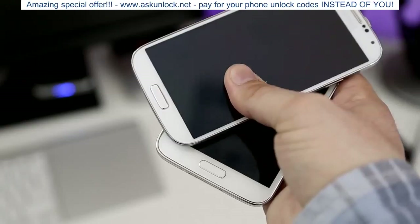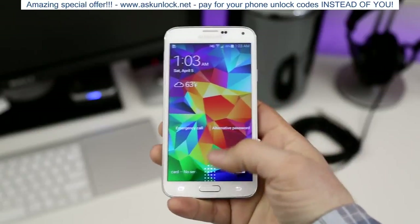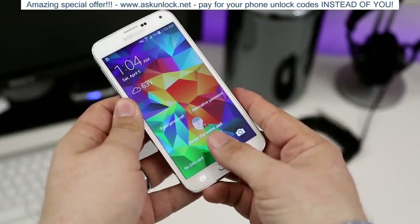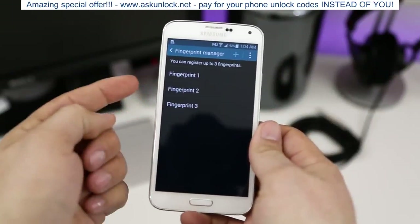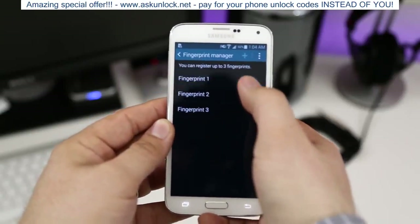Moving along to the bottom side, both devices have a home button, but the difference lies in the Galaxy S5's home button — it actually has a built-in fingerprint scanner. In my testing it's not super accurate; it takes a few swipes to get it to work and you have to hold it pretty much straight up and down for it to read your fingerprint. In the settings you can only store up to three fingerprints, which I found to be an adequate number.